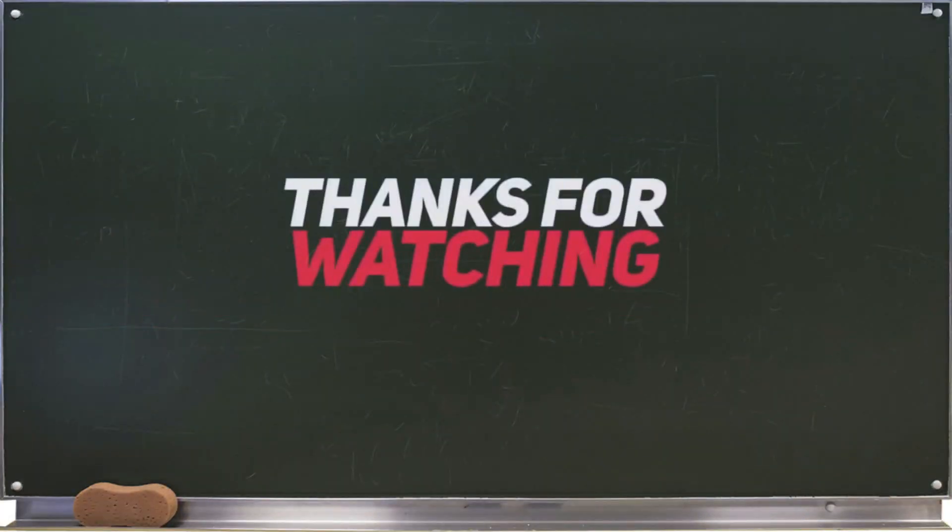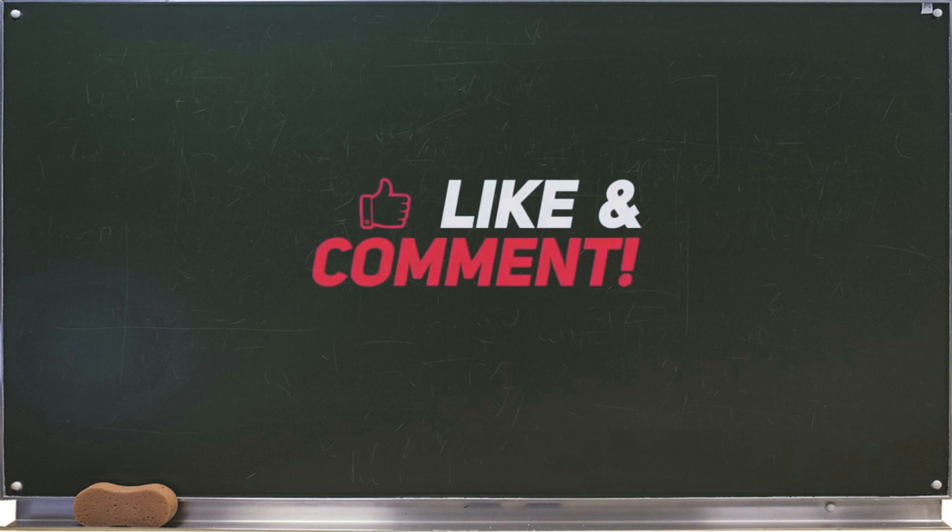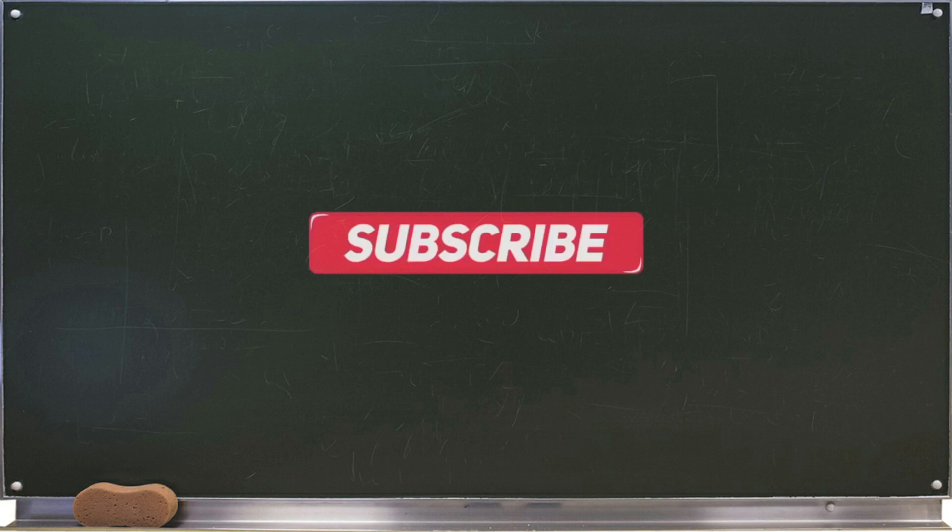Thank you for watching. Please support our channel by subscribing and hitting the notification bell button to be notified of upcoming videos. See you on the next electrical installation and maintenance exploration.